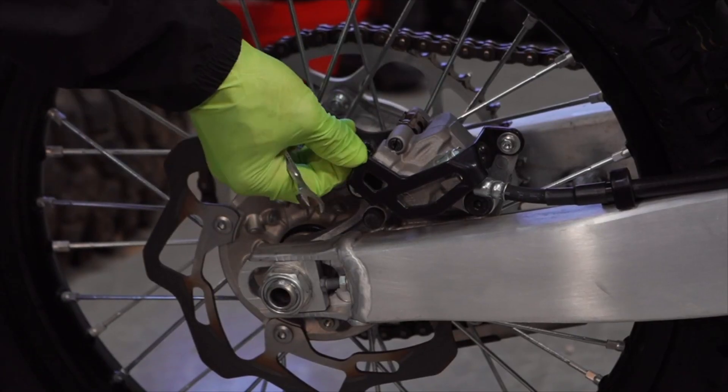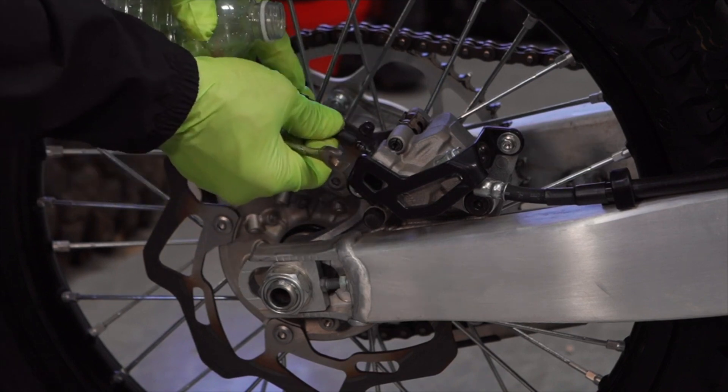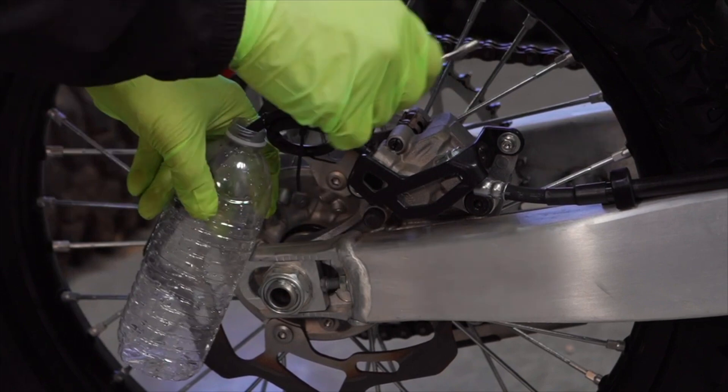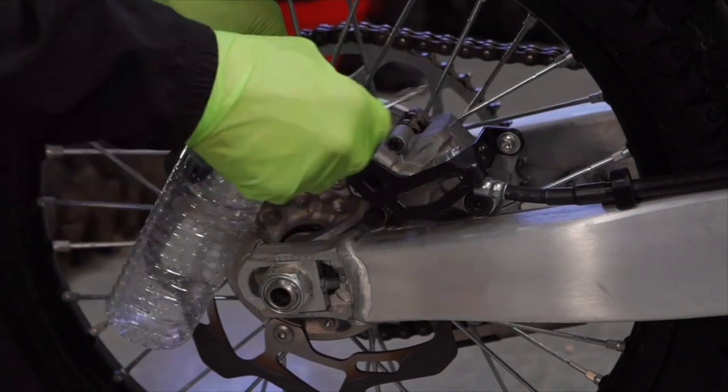This is the bleeder valve for the rear disc. What you do is fit the hose over it, put the other end of the hose in a bottle, and as you crack this open you can pump the fluid through the system.